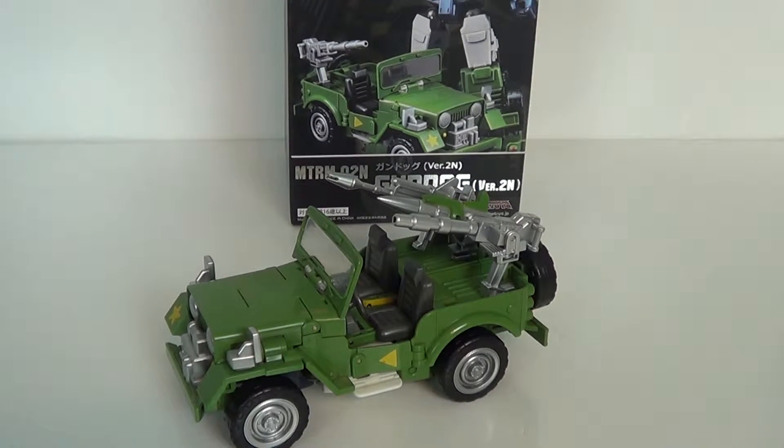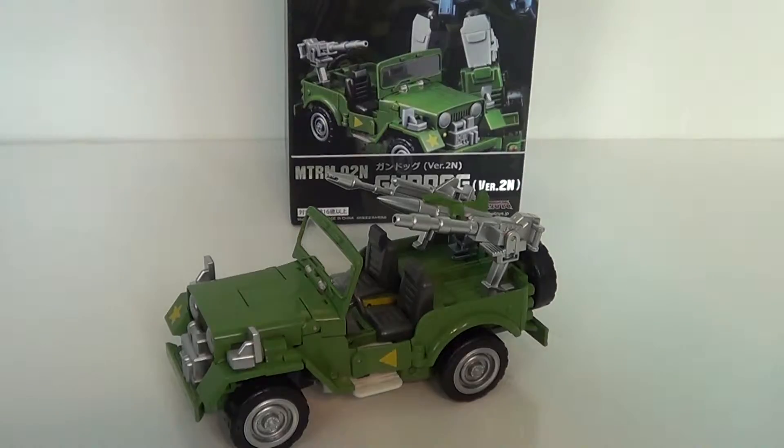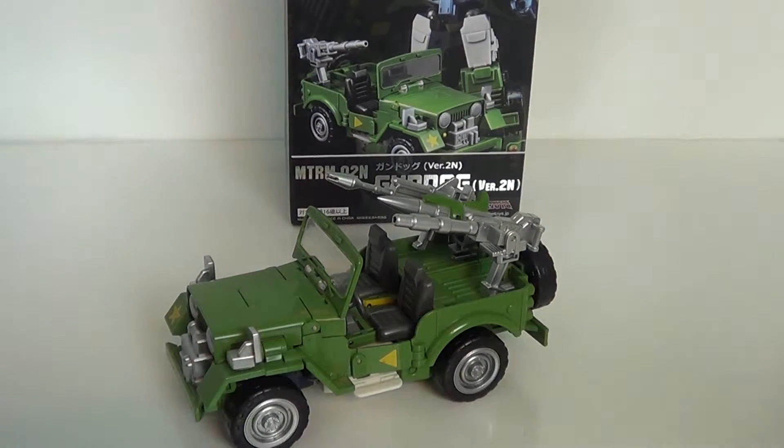Hey guys, Jason the Expert, SCNS Live powered by centerlinks.com, and this is the review of the Make Toys Master Series MTRM02N, the N version, Gundog. This is their Knot Hound, and it's really great.